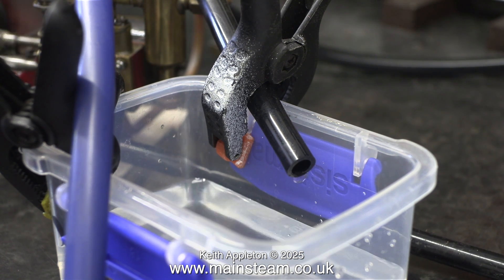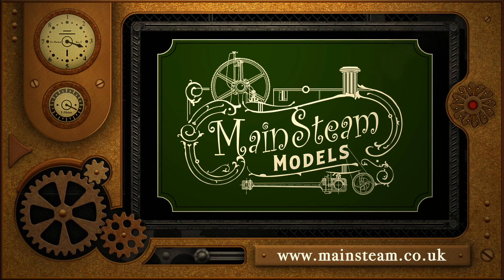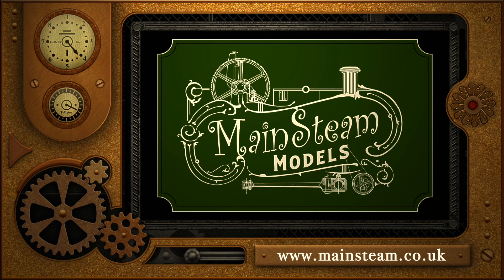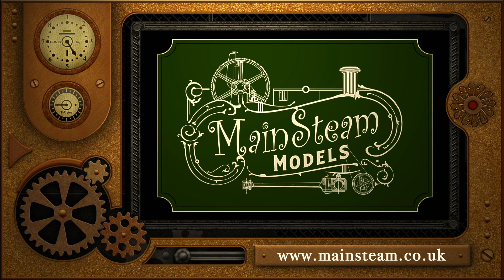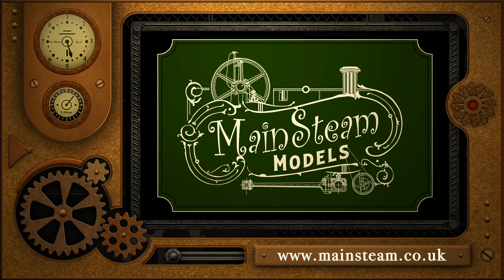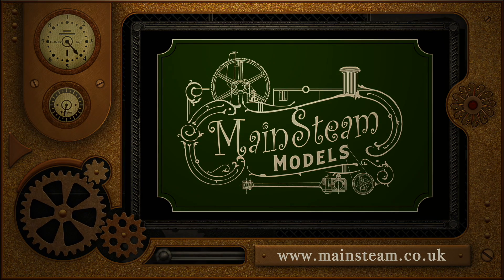And that is it for this episode. As always, stay safe, stay healthy, thanks for watching, and I hope you found it useful. Please take the time to visit my Mainstream Models website and click on the section that says Video Playlists — by doing that you can find other videos you may like to watch, and by using the playlists you can watch the videos back to back. We'll see you next time. Thank you.